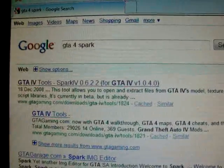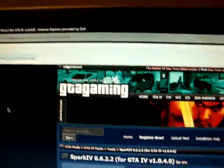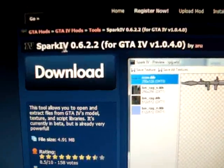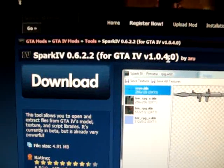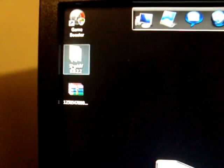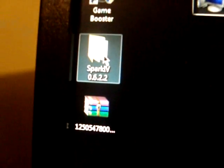You'll click on that, get to the site — just some GTA site. It'll say Spark IV 0.6.2.2, or whatever version, for the latest GTA IV patch. You'll download it — boom, good. Once that's downloaded, you'll have to extract it with WinRAR. Then you'll go into the folder, which is Spark IV.